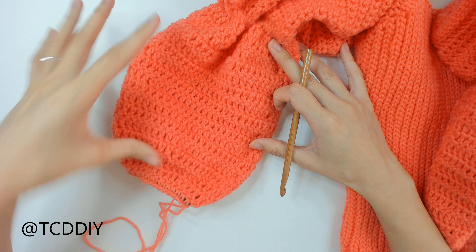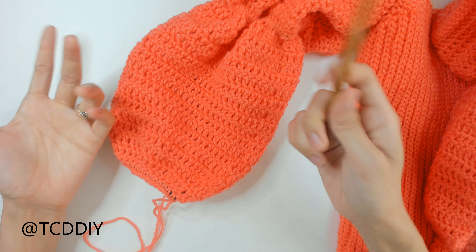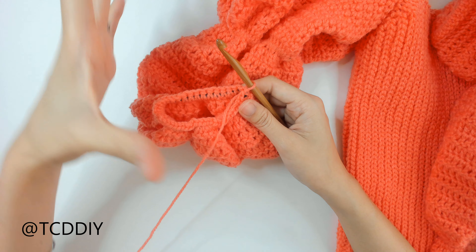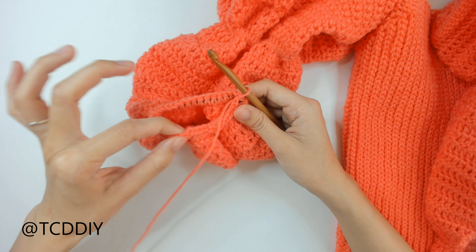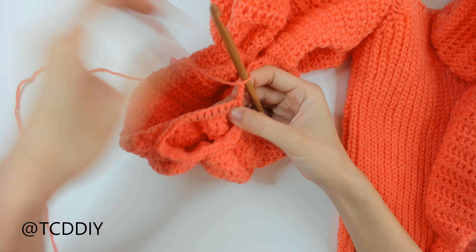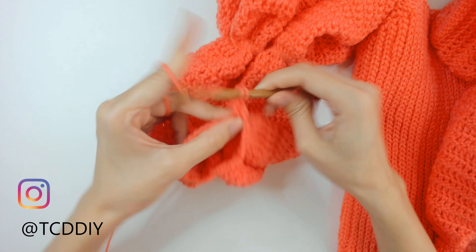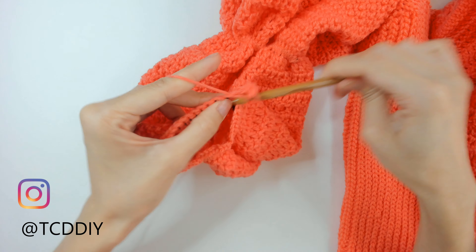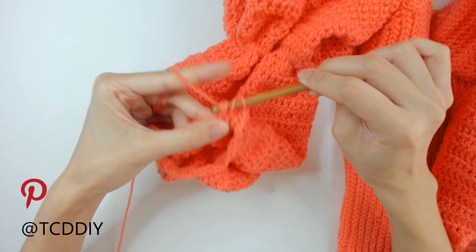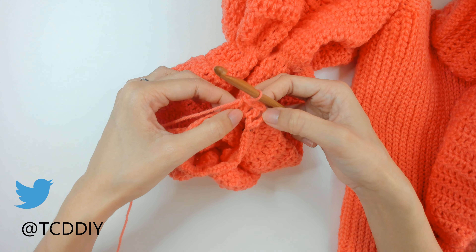We've finished our second puff and cinched it in — now we start the bell sleeve, switching to our 6.5mm hook. For this first row we'll do some decreases so it can cinch in a little before expanding. Do a regular chain up of three, flip our work, and go in with two double crochets then a decrease into the third and fourth: insert, pull through, insert, pull through, yarn over pull through three, yarn over pull through two. Keep going all the way around maintaining that sequence, then slip stitch into the third chain.